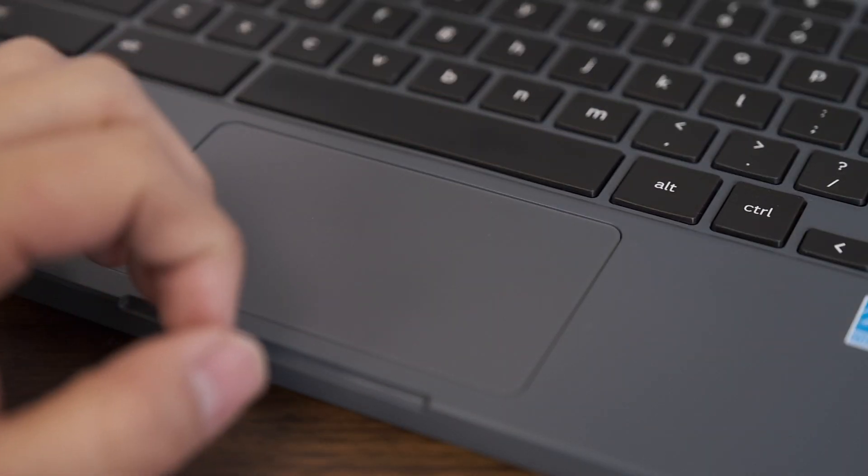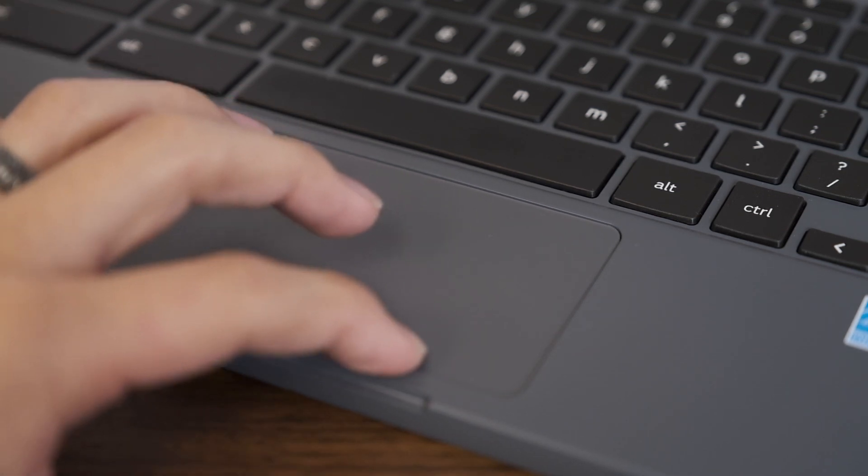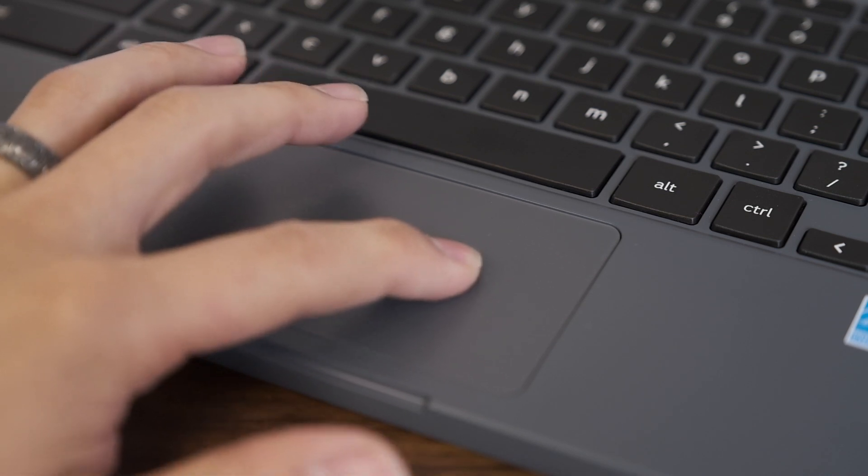The trackpad is a little tight for my liking — this is a relatively compact, small laptop — but it works fine. Everything seems to work here.